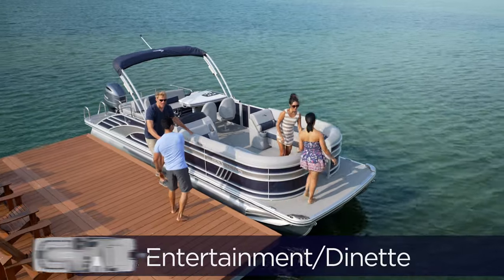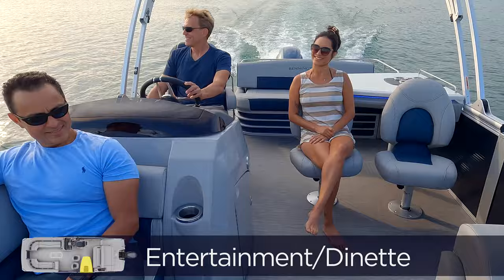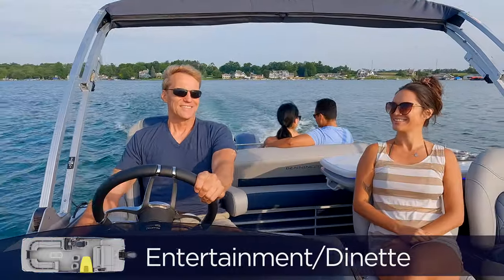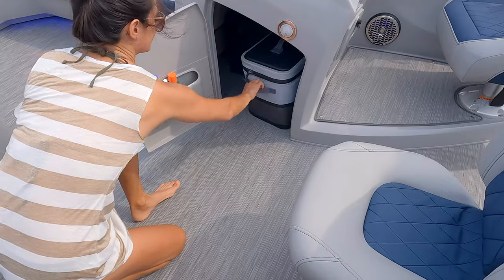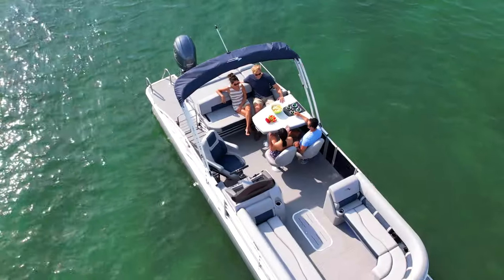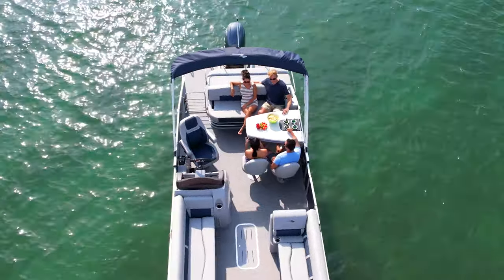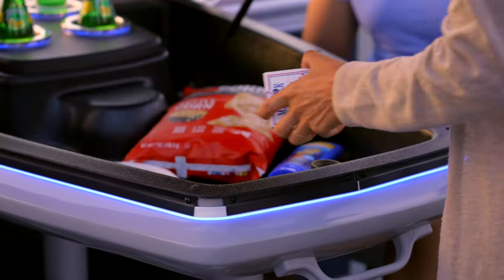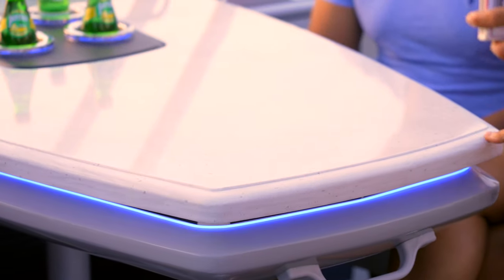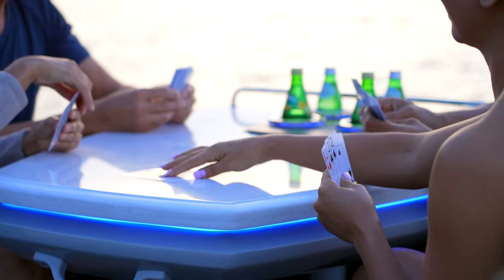Entertainment floor plans include a dinette table. You can opt for four seats at the table, or two seats and a swing back bench if you want even more versatility. These pontoon layouts are spacious — they give you plenty of room to serve food, have lunch, and are a great place to visit. You've even got built-in cup holders for drinks, which are not disturbed when the tabletop lifts up to stow items you want quick access to. RGB lighting trims the table's edge and provides great mood lighting on those evening cruises.